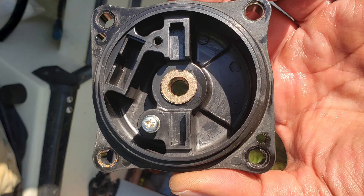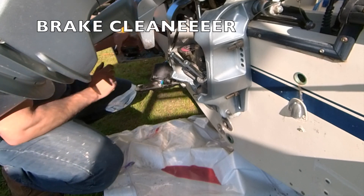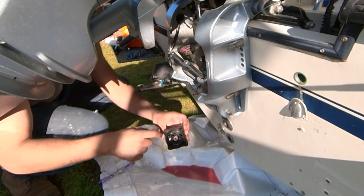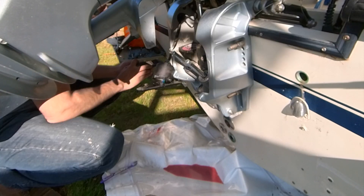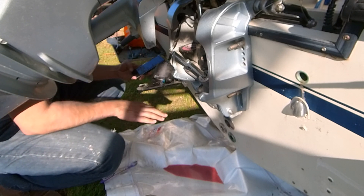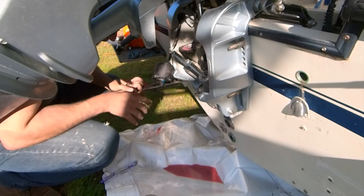Now it looks much cleaner. I'll let it dry from the carburetor cleaner — that's why I use carburetor cleaner, because it will dry and leave no residue. It's almost dry, a little more. It will dry completely and then I'll change this seal with a new seal I got. I should have shown you before — when I pressed the button it didn't move anything, it was dead.